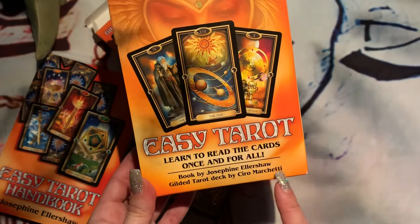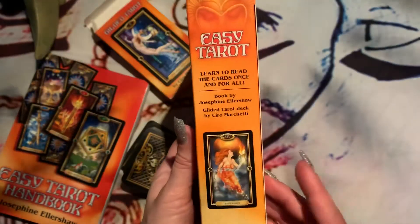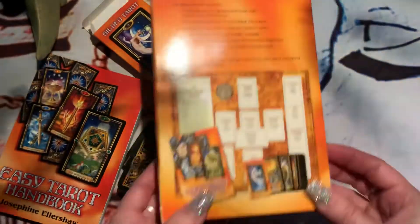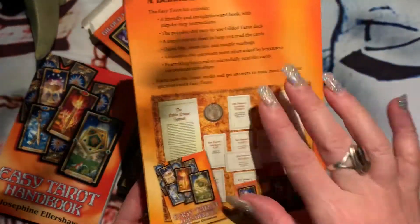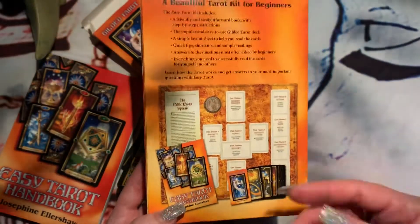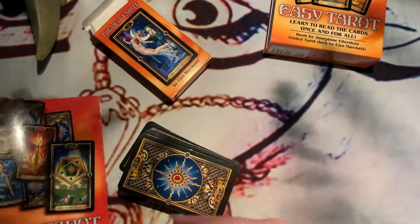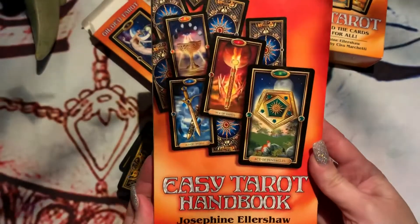The deck is the Gilded Tarot by Ciro Marchetti — I'm terrible with name pronunciation. It comes in this cute little hard box, and it comes with a little paper map that you put on a table. You lay the cards on it and it kind of guides you through how to go through the reading.